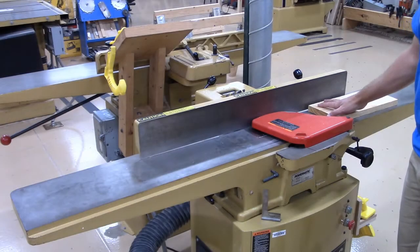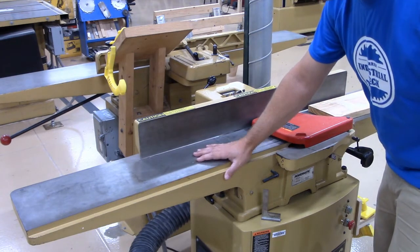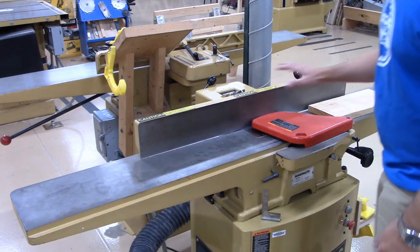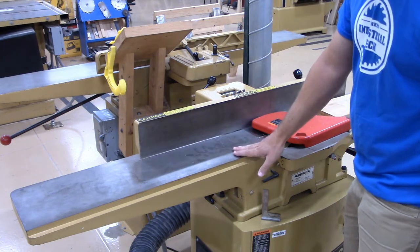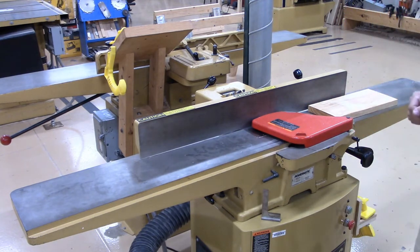I just adjusted my infeed table. I never want to touch the outfeed table — this one should never be adjusted by any students. It's okay for students to adjust the infeed table, but I'm the only person who will change the outfeed table, because if that table is not calibrated correctly you're going to have problems jointing your material.